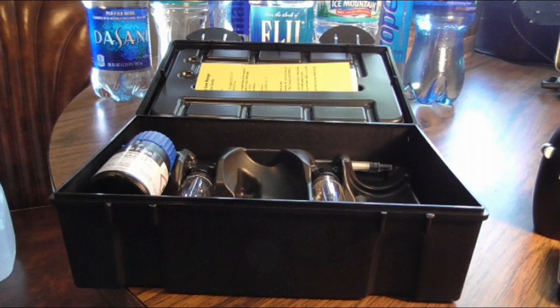They also have different devices around the same size and price that test for a plethora of different things. So we're going to keep testing, looking into the lead, the different metals, the fluoride. Hopefully down the road I can get my hands on a good rad detector and we can start testing almost anything and everything we possibly can when it comes to our water and other things.